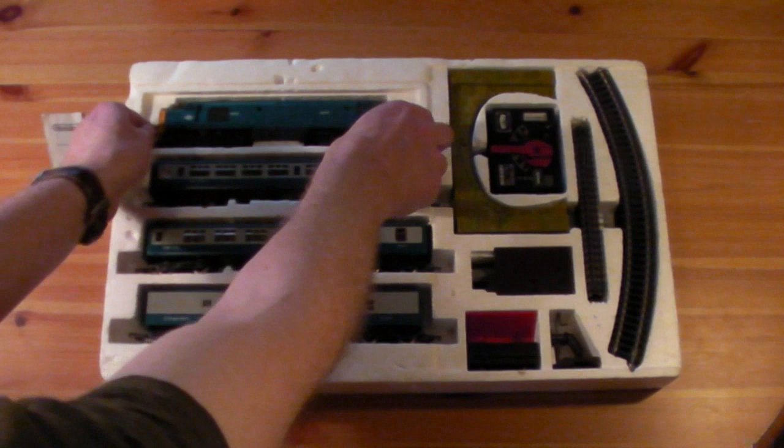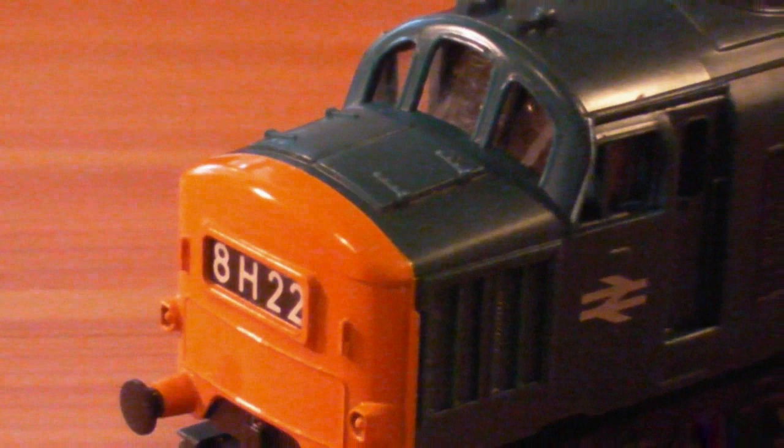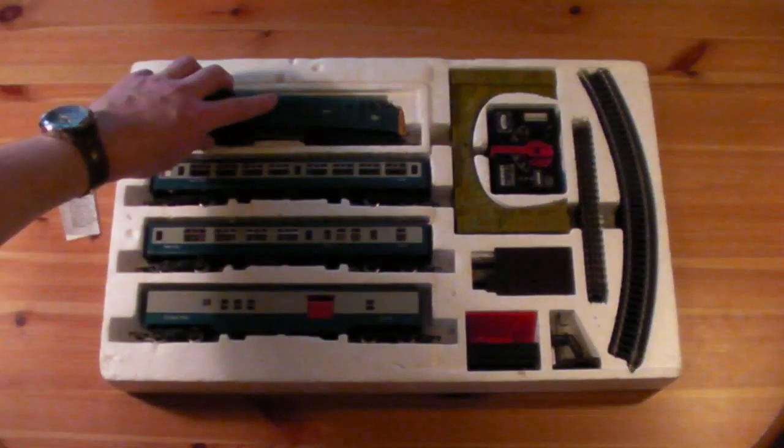It's got a Class 37 diesel engine, similar to the non-highly detailed version that Hornby still do. It still runs — we'll set it up in a bit.